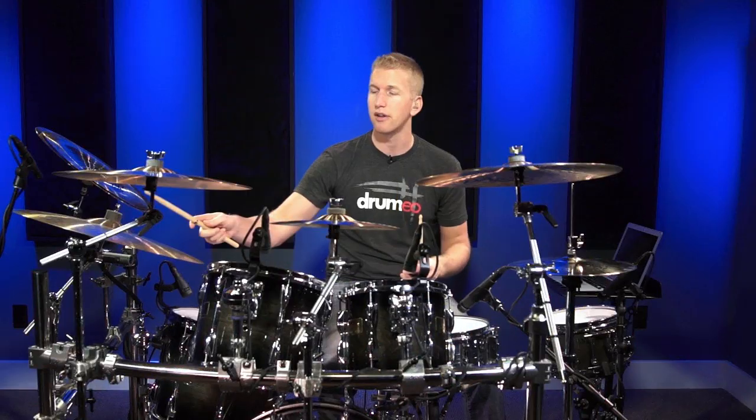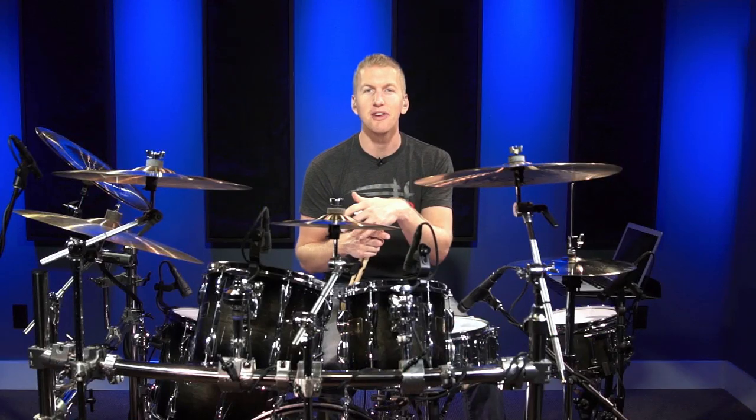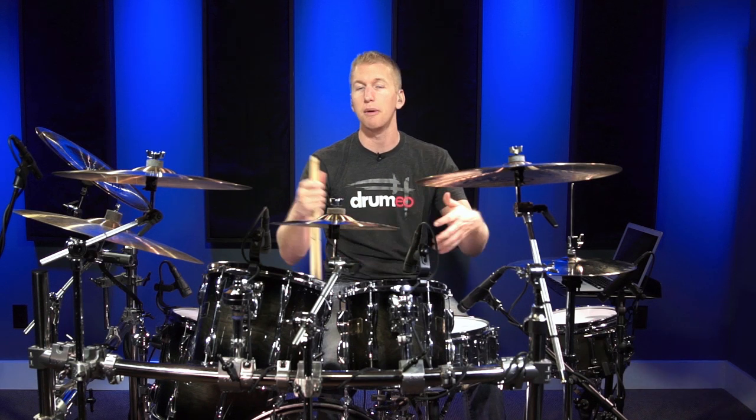You can literally take that rhythm — da-da-da, da-da-da, da-da-da — and do whatever you want with it. You can put it on the ride, you can put it on the cowbell, you can play it with your left foot while you play other stuff over the top, you can go between the bembe rhythm and the Abuqwa. I can't wait to see all the cool stuff you guys are going to do with it, because I know you're all so creative. That's the beauty of this community — we're just all about sharing information. Thank you so much for watching, I'll see you again very soon.